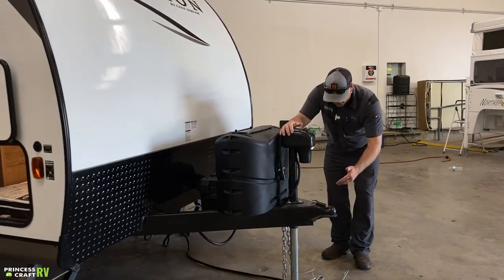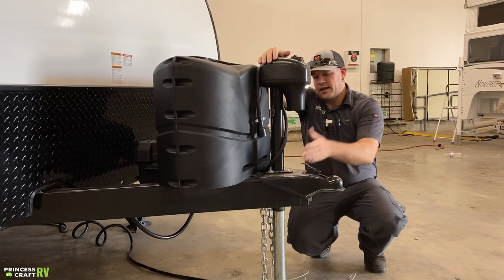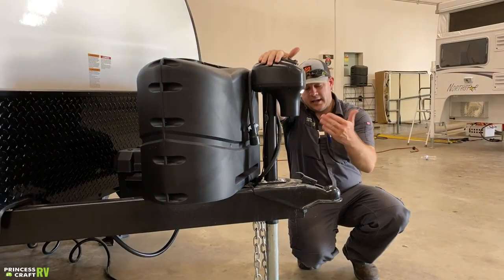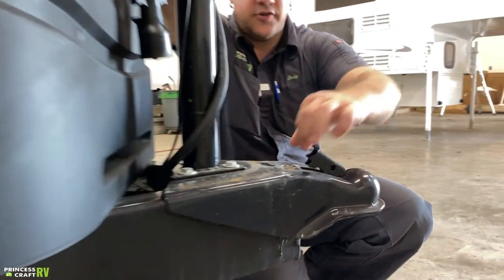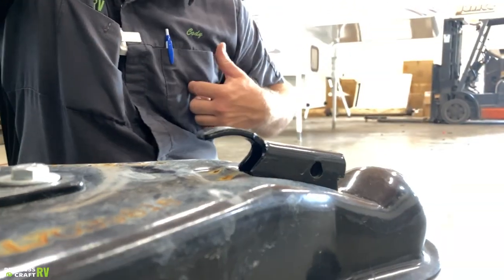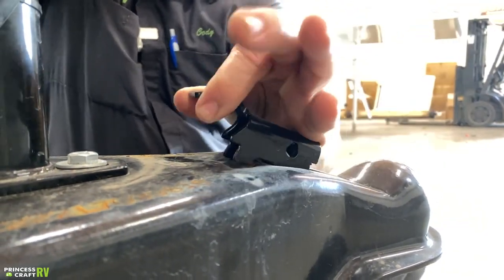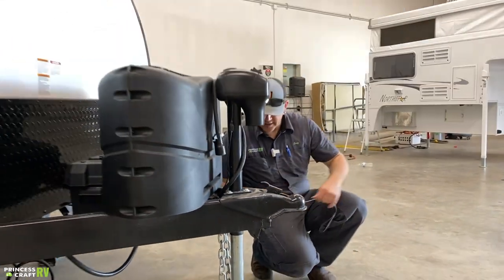It is going to ride on a two and five-sixteenths ball. Once you get your tow vehicle back underneath it, you're going to use your electric tongue jack to raise and lower it. Once you get back under it and lower it onto the ball, you're going to slide your coupler forward and it's going to drop in and latch. Make sure these two ears are all the way down inside that cavity — that's the latch position. To release off the ball, just do the opposite: pick up and pull back towards the jack and it should release.